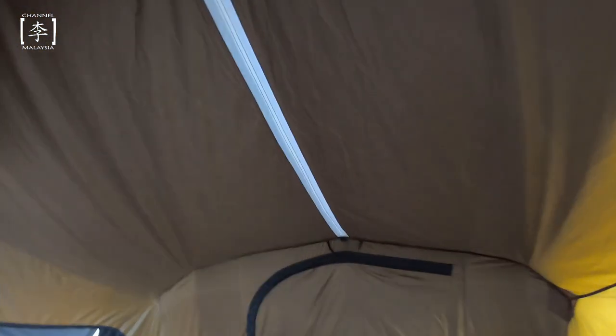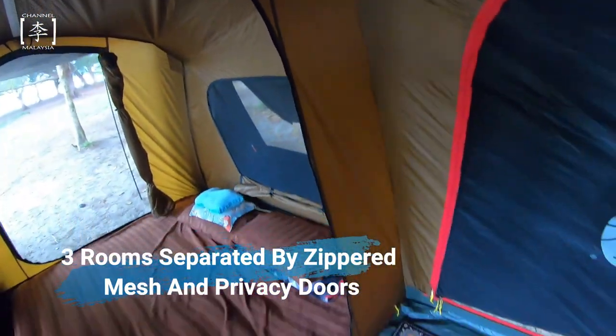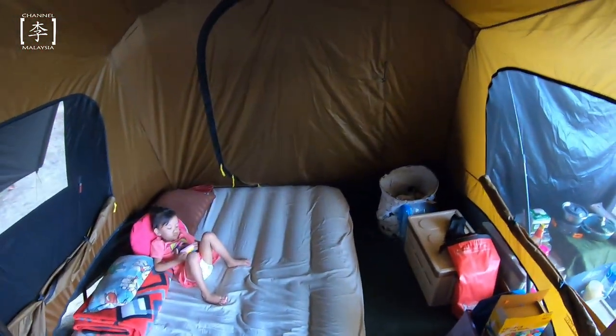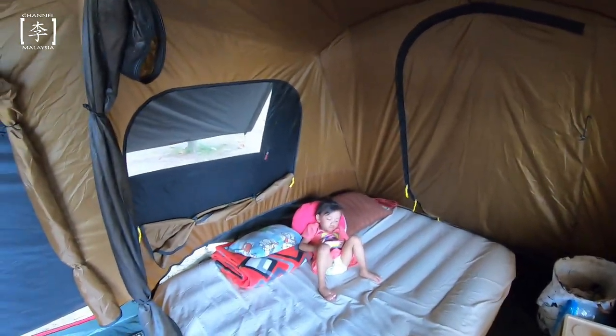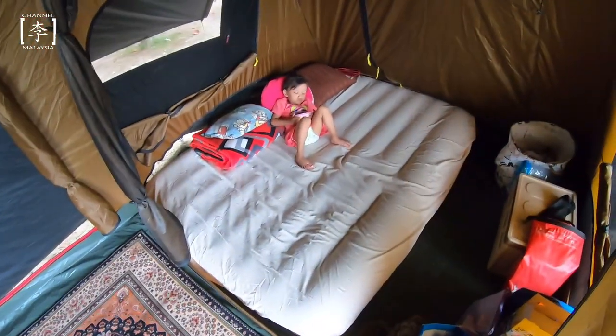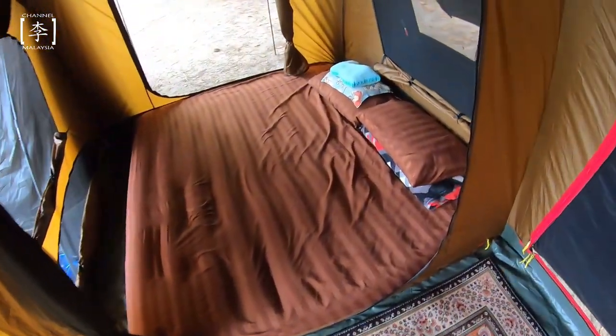Feature seterusnya aku nak highlight adalah dia punya dalam kemah. Dalamnya ada 3 bilik, semua boleh zip. Kalau ada family yang ada anak lelaki dan perempuan nak separate dorang, this is a good choice juga. Korang boleh separate dalam 3 bilik. Macam aku, aku set up sini bilik anak-anak, sini untuk ruang tamu duduk-duduk, dan sini adalah master room aku.